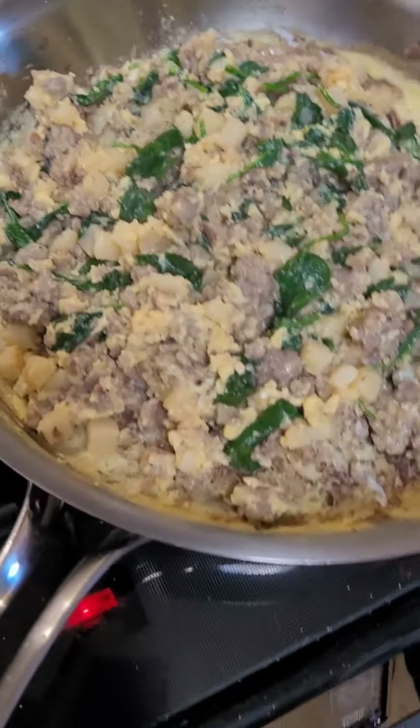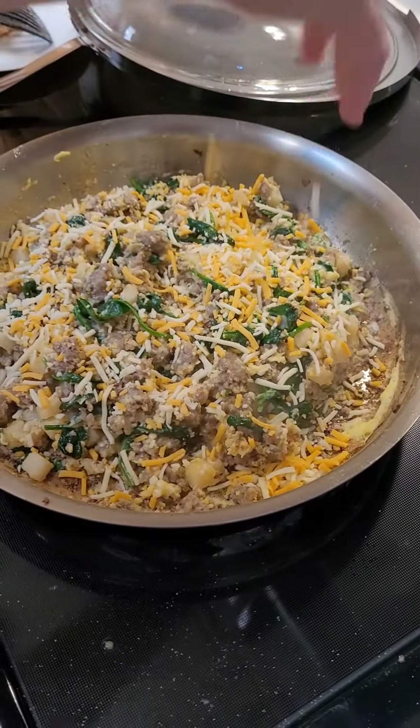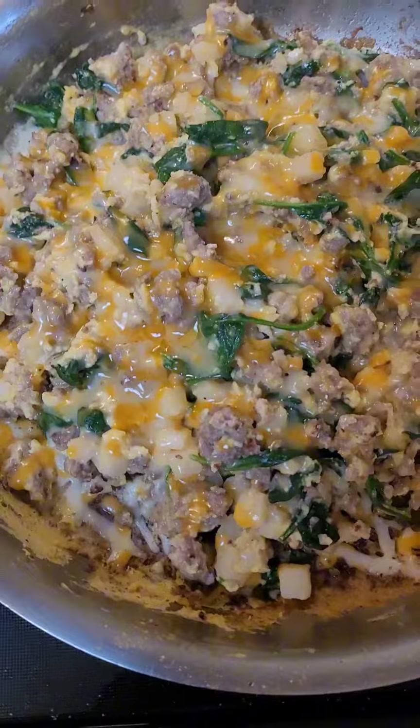It should start looking like this. Then put your cheese on — make it really cheesy — until it looks like this.